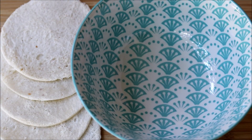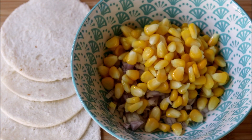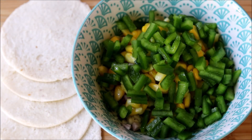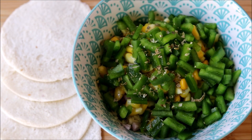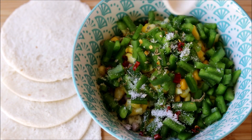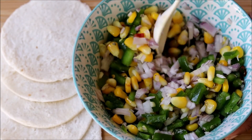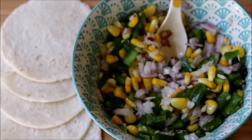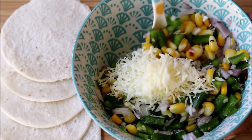Now let's make the filling. Into a bowl I'm adding chopped onion, boiled baby corn, chopped capsicum, some oregano, red chili flakes, and some salt. Mix it well, then add in some grated cheese. You can use processed cheese or mozzarella.